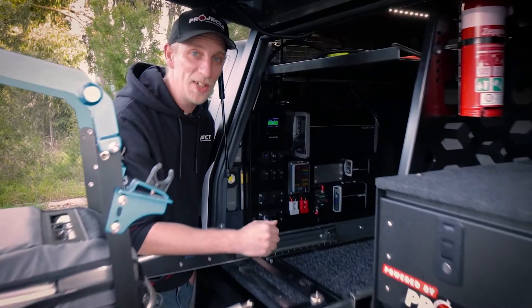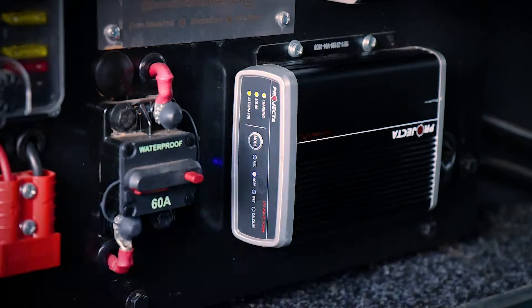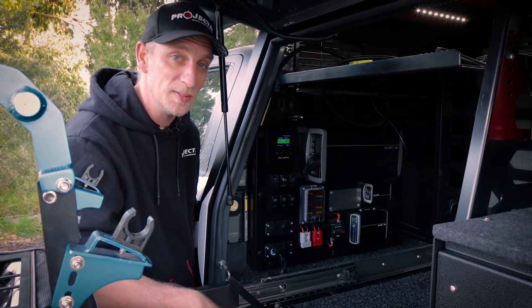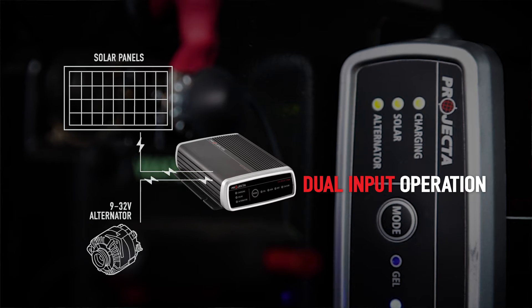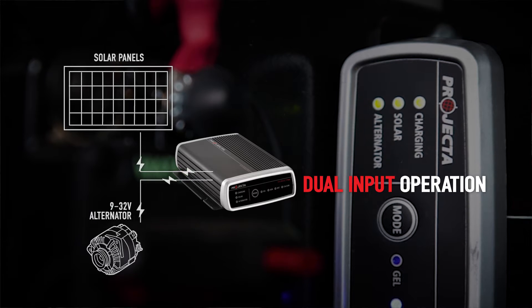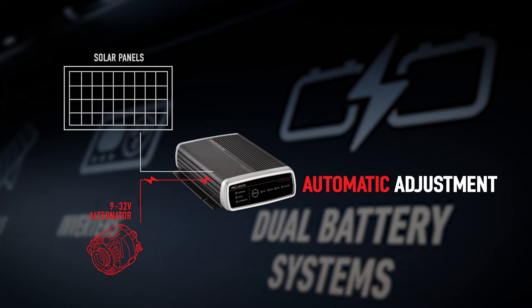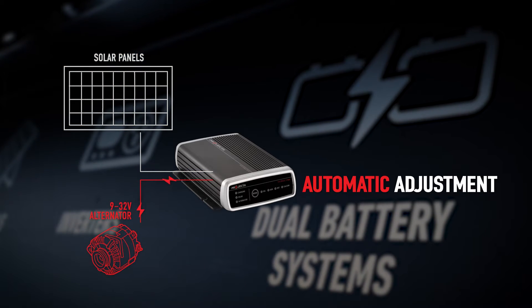Now once you get past all the gear in the back of the Projector range here, you'll see the IDC25. That little beauty is designed to make the most of your solar as well. It supports simultaneous dual battery charging from both solar and alternator inputs without the need to switch manually. All of the chargers in the IDC range are going to prioritize solar and then switch back automatically to alternator if there's insufficient sunlight.